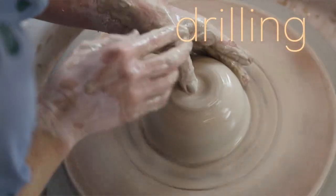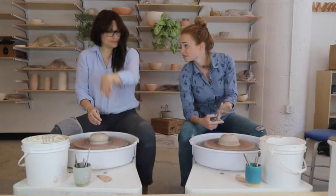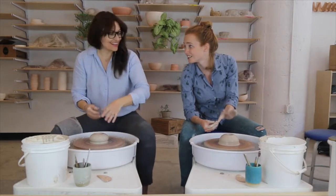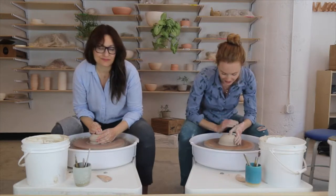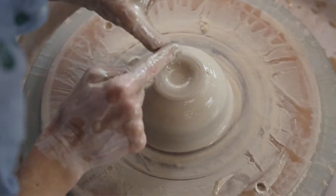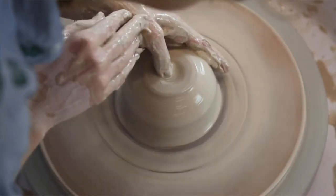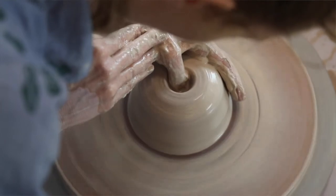To drill, I'm going to use the tip of my left thumb. We use our left hand a lot — that has to do with the way the wheel is spinning; we want to go against the turn of the clay. My thumb has a tendency to arc, so I have to force it to be straight like a drill. Try to keep it as straight as you can. I like to stop once my knuckle is even with the top of the mound, so I'm just pressing straight down.